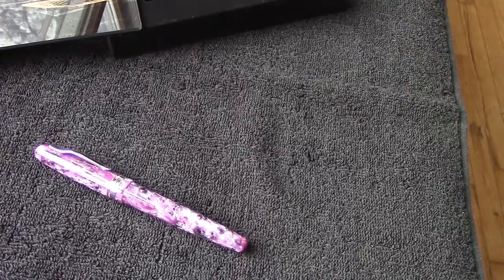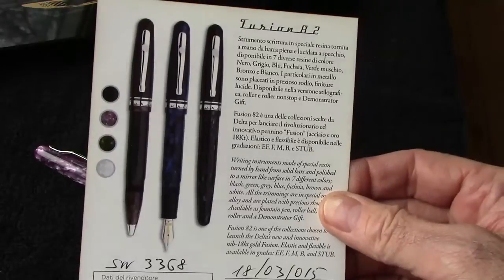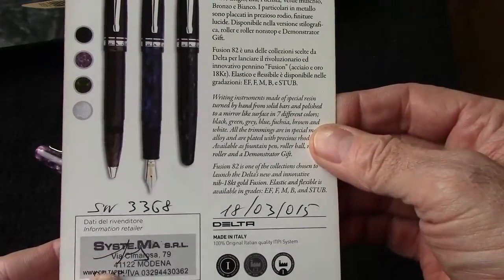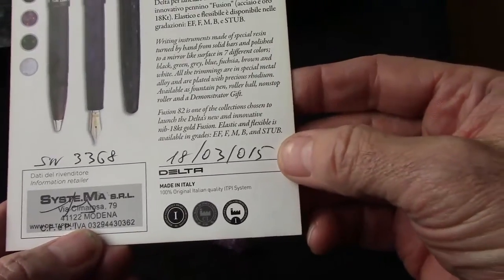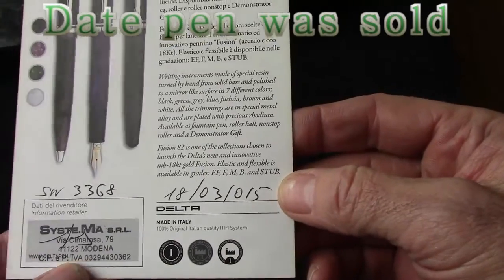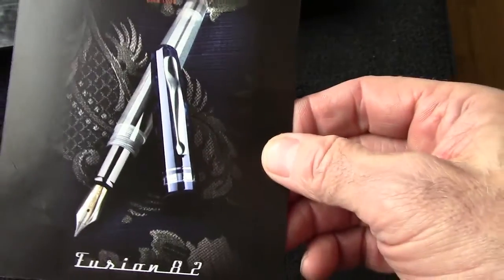Delta provides a lot of paperwork with a fountain pen, very nicely done. But the one piece that really caught my eye and attention was this authenticity document, which has the actual number that's engraved on the pen — 3368. It's signed by the person who inspected it. I'm not certain what this number could be; it could be March 18th of 2015. Interesting, because it's only a few days after that. Everything about this pen is extremely nice and tastefully done. It looks like a demonstrator version, which I haven't seen yet, so I thought I would show you that if you're interested.